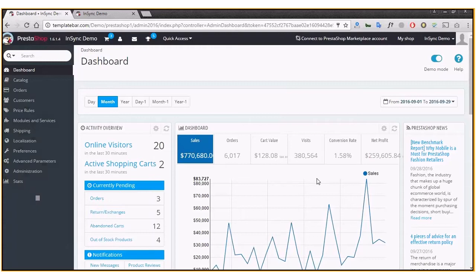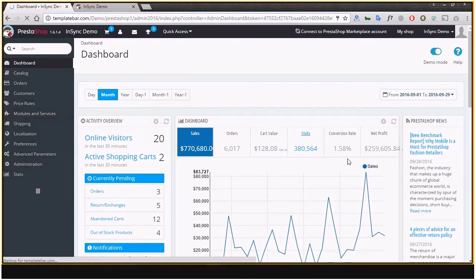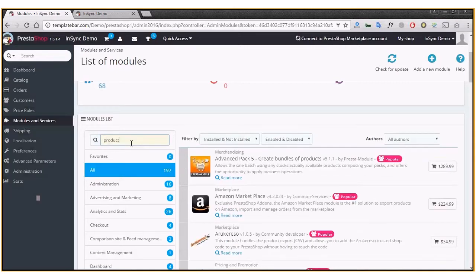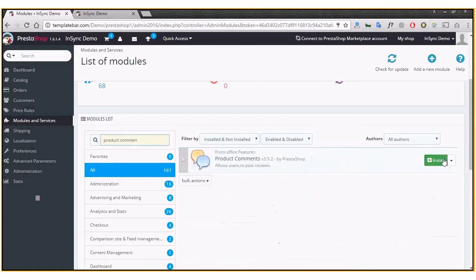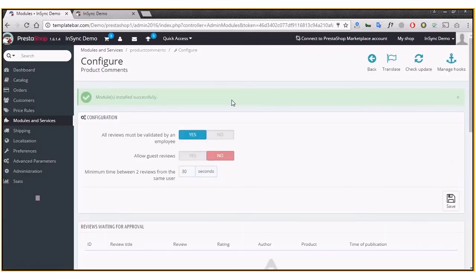Here's the backend of the PrestaShop dummy store, which is version 1.6. All you have to do is go to the Modules and Services section, where you'll find a list of all installed modules and modules available to be installed. Just type in 'Product Comments' and you'll get the option to install it.